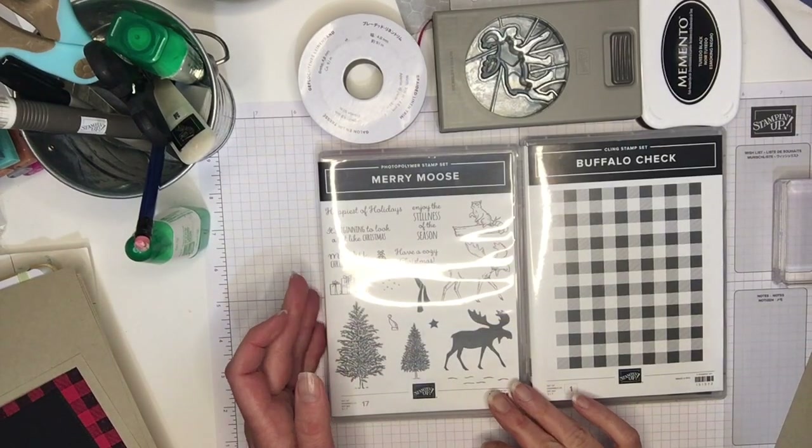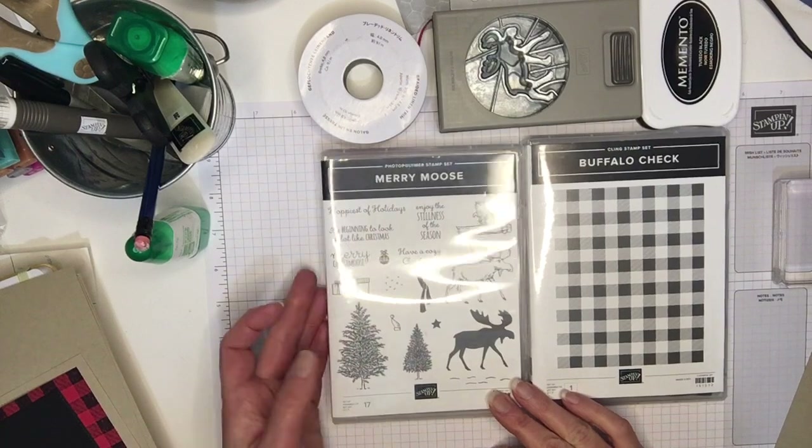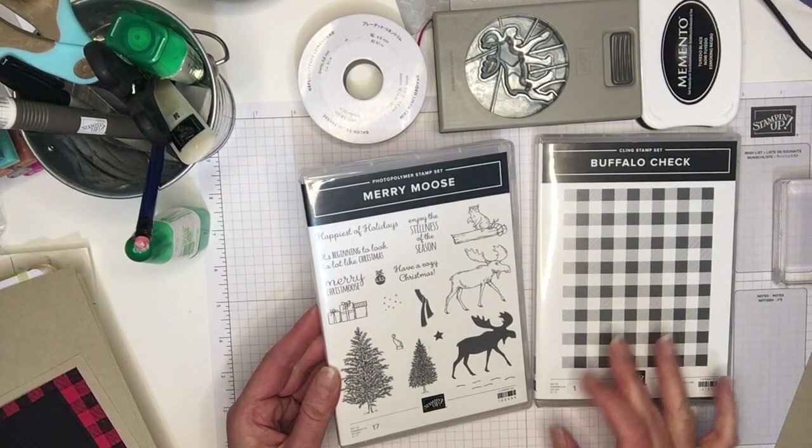Hi, my name is Christine. I'm a demonstrator with Stampin' Up! and I'm going to make a couple of cards using the Merry Moose bundle.